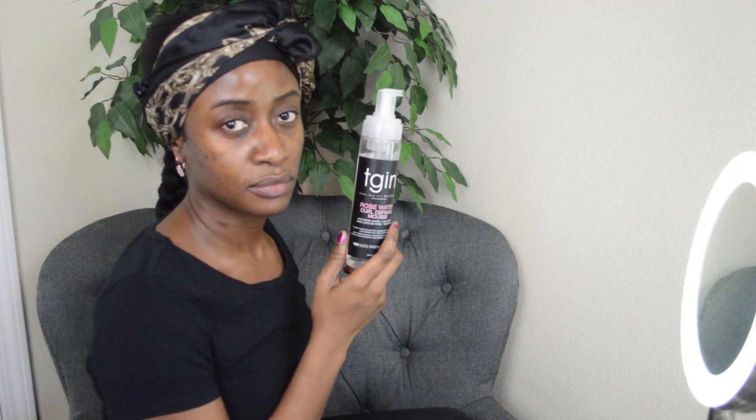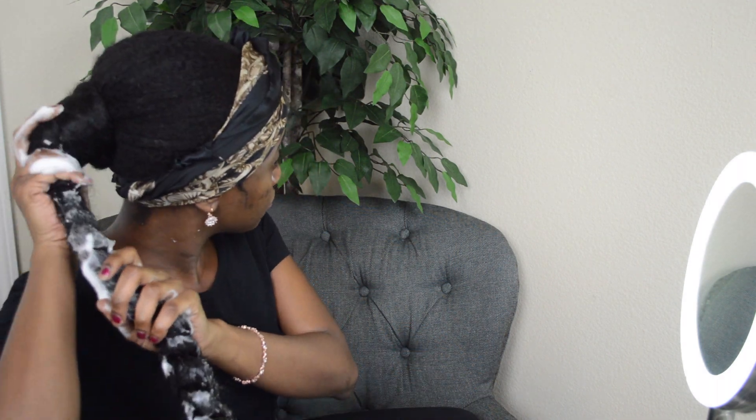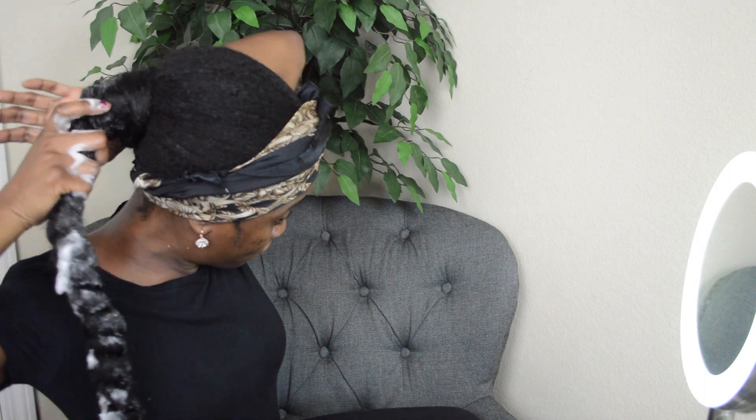It's always TGIN products for me. I'm adding the mousse to just set the hairstyle, and my camera did die but I added a little more hair around where the rubber band for my ponytail was, just to kind of hide that whole little area.